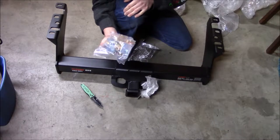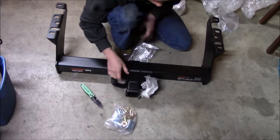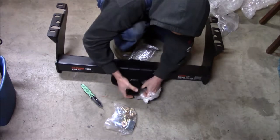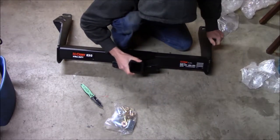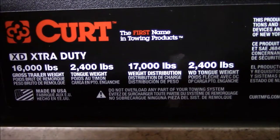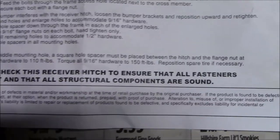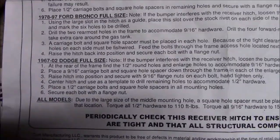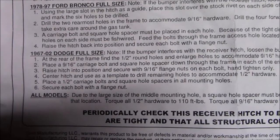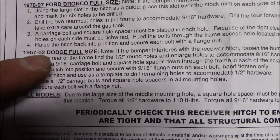I do have hardware. There's the specs on it, just in case anyone's curious. Here's the instructions for a '67 through '02 Dodge.